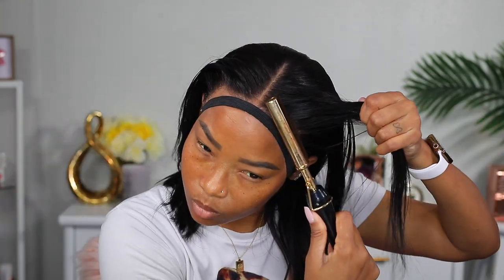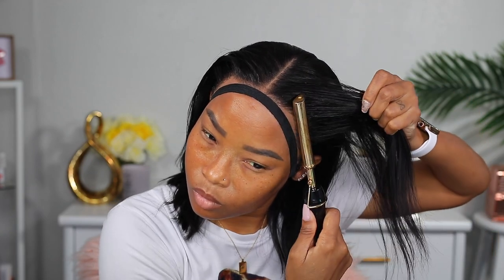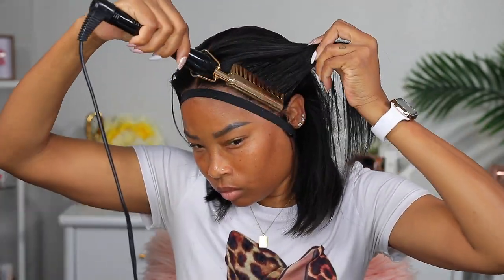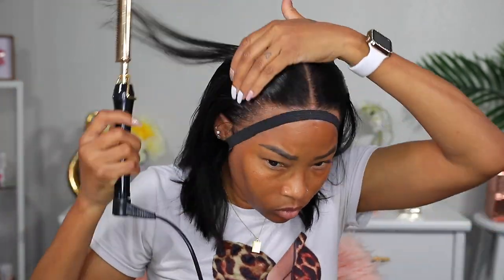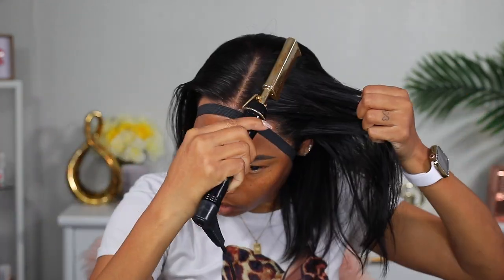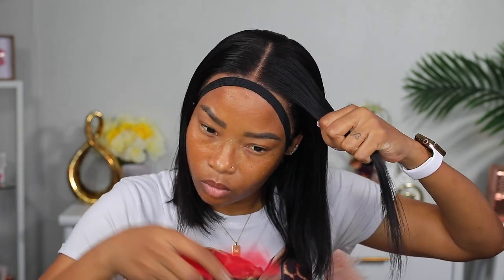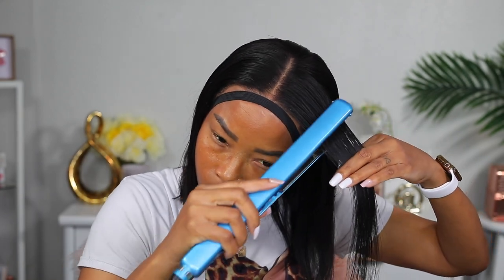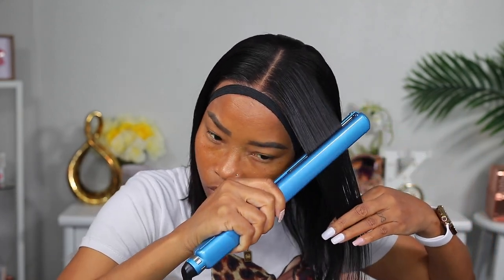Now I'm going over it with my hot comb just to tame the hair a little more and lay it even flatter. Now I'm going to go ahead and flat iron the hair, and this will be the last thing I do on camera before I show you guys the finished look. I did go ahead and add some edges and some sideburns, but I did that off camera.